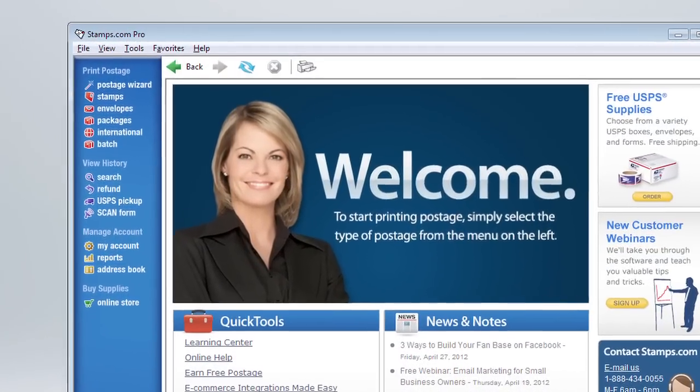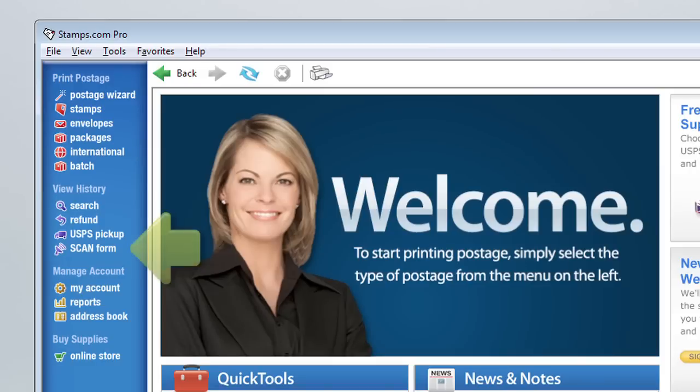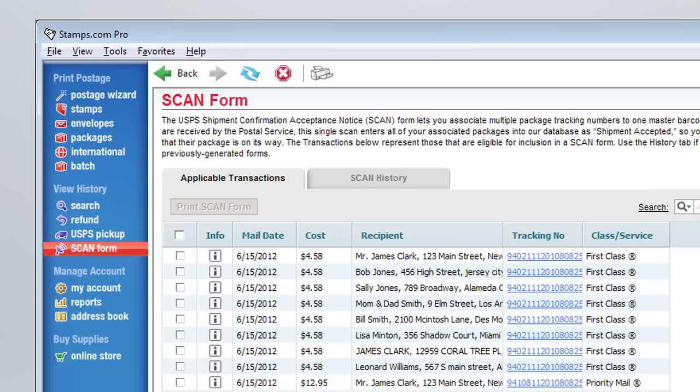Here's how it works. After all of your shipping labels have been prepared for your daily shipments, select SCAN Form in the blue navigation bar. All of your orders that qualify for a SCAN form will be listed. Select the packages to include on the SCAN form, or use the convenient Select All box. Now simply click the Print SCAN Form button — that's all there is to it.